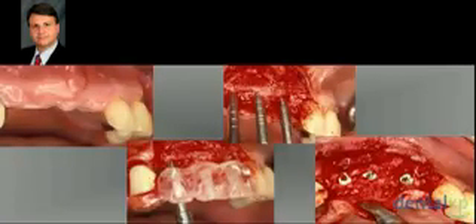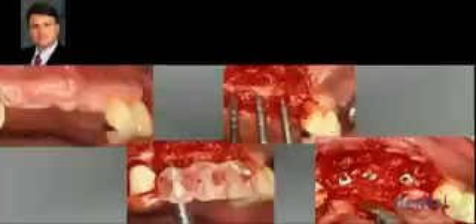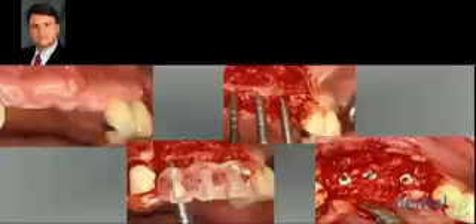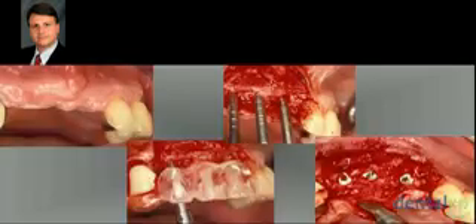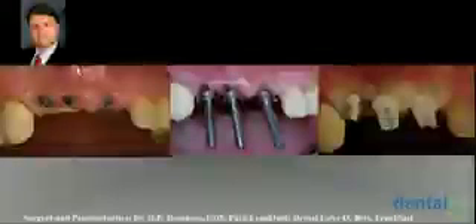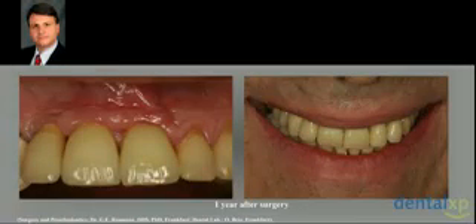In another case, the patient is very complicated because he is a medical doctor who knows a great deal about bone biology. He decided to come to us after losing all his teeth in a traffic accident years ago, and we placed implants. In this particular case, we decided to use ceramic abutments. After one year, the aesthetic result is excellent, and the patient is able to brush and clean these areas very nicely.